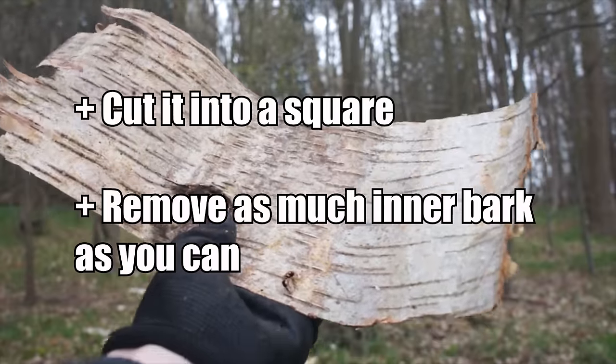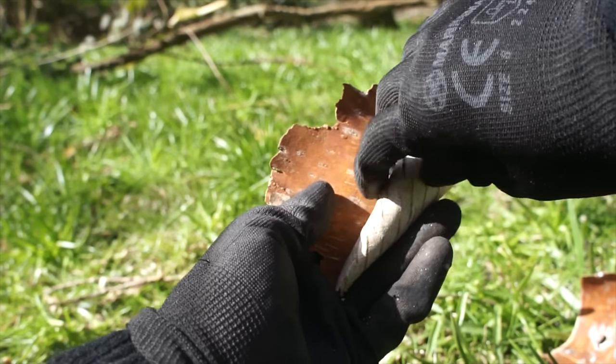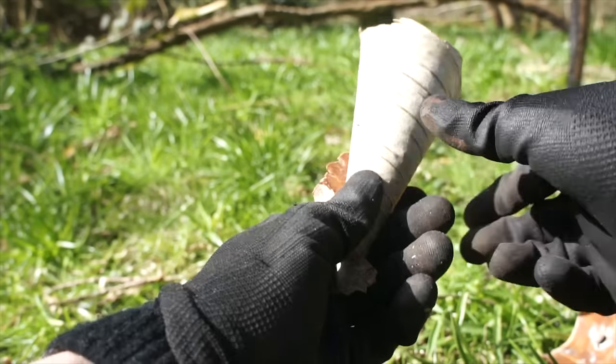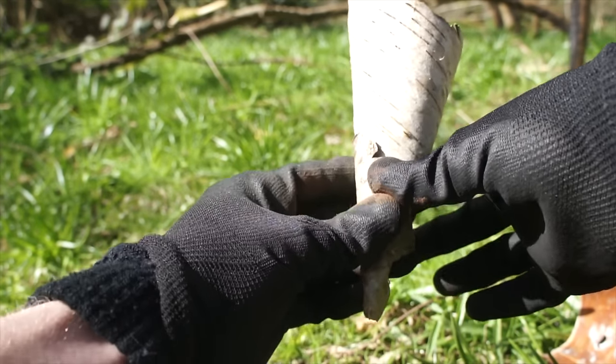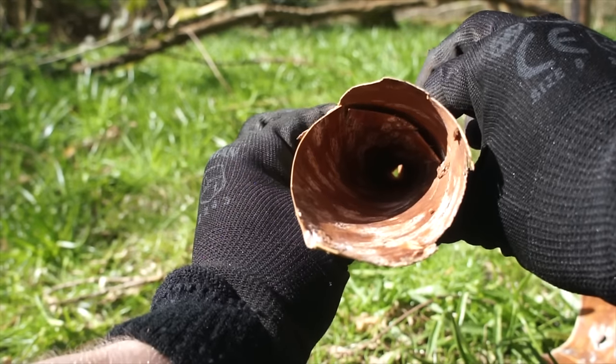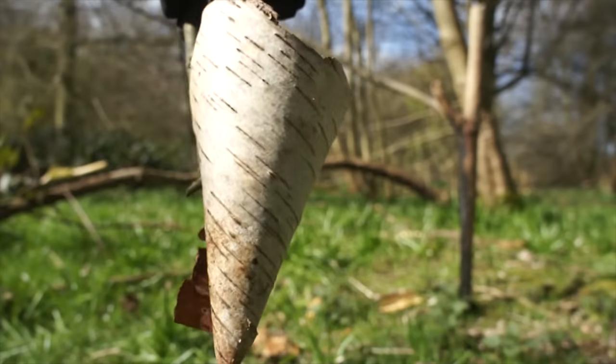Now all we need to do is roll it into a funnel — roll it inwards from the middle. Wrap it around, and you've got yourself a funnel. Now we just need to keep it from unraveling. Split a stick down the middle to create a peg, then just slide it over the edges of the funnel. Easy peasy.